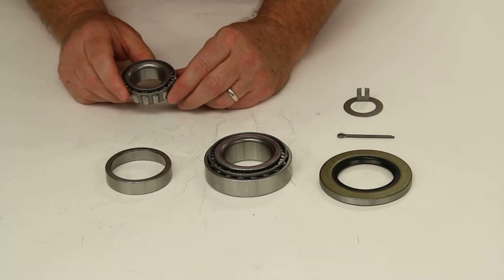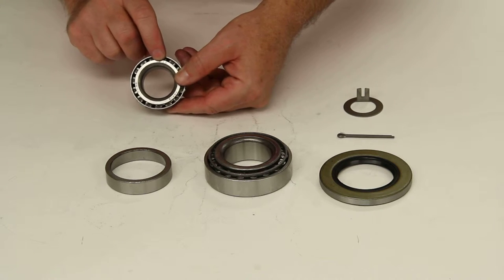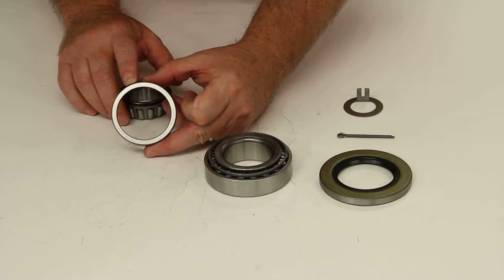It will also include one outer bearing, part number 15123, and the matching outer bearing race, which is part number 15245.